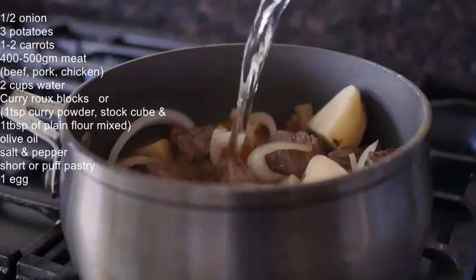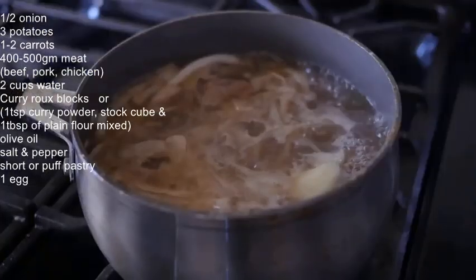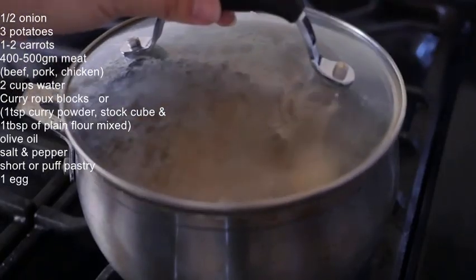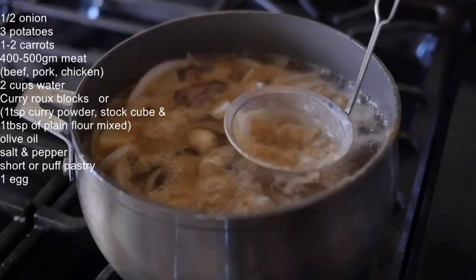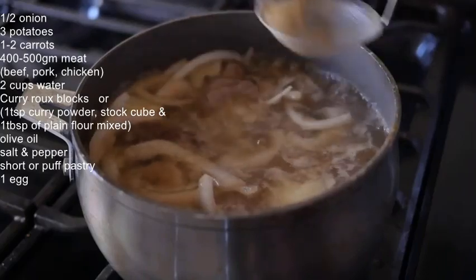Pour in water. Bring to a boil, and then reduce the heat to low, and boil for 10–15 minutes. Make sure to skim off any of the impurities during the cooking process.